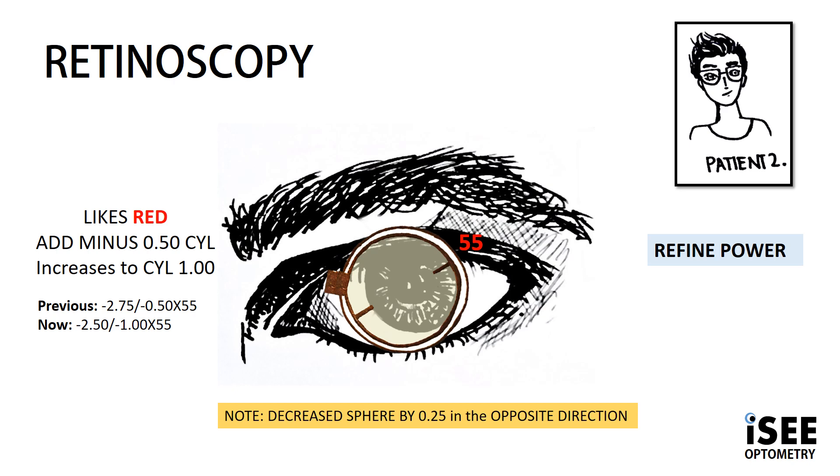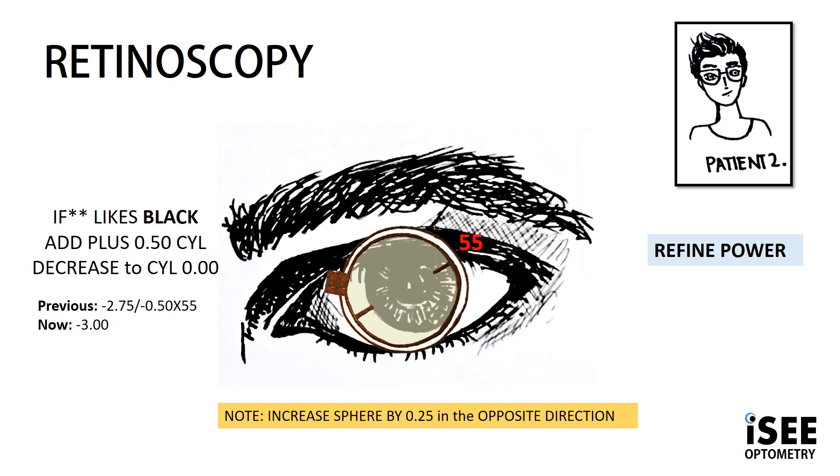Because we increased our cylinder power by 0.50, we need to decrease our sphere power by half, which is 0.25. As a side note, hypothetically if Josh liked black, we would need to add 0.50 cyl — so reduce minus — which effectively reduces our cyl power to zero. We still follow the same rule: we decrease the cyl by 0.50, so we need to increase our sphere in the opposite direction by 0.25. That would bring our final refraction result to minus 3.00 — so getting rid of the 0.50 decreases the minus, we do the opposite to the sphere by half, so increase sphere by 0.25.